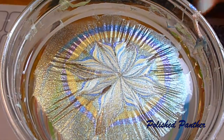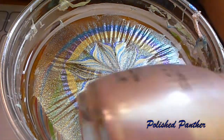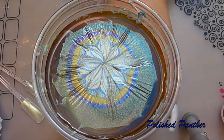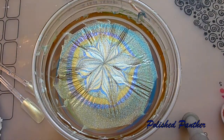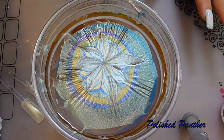Yesterday I stayed and did some water marbling with the Candy Johnson collection. I did this one last night. I was frustrated with the air bubbles and decided to just leave it there overnight. Wish me luck as I attempt to take this out of the water.